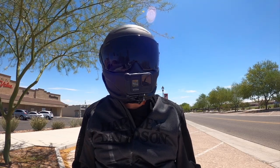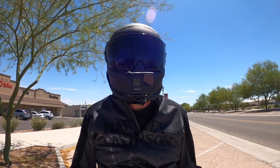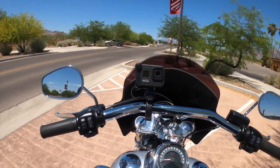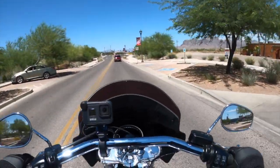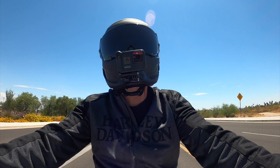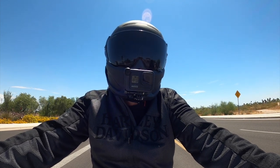The biggest con for anybody considering picking one of these up is that it's a UK-based company and, as far as I know, there are no US retailers where you can see or try one on in person. If you're willing to take the risk, I personally think it's worth it — but it depends on your circumstance. These aren't cheap helmets; this one was $575. I'm not affiliated with Ruroc in any way — I'm just a customer, and I've been using this as my daily helmet for a few weeks. I'm hoping my honest opinion will give you some insight if you're thinking about picking one up.